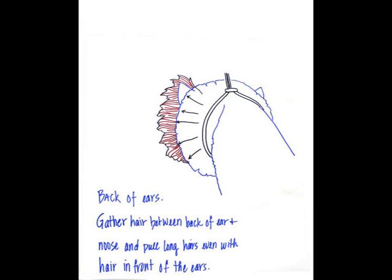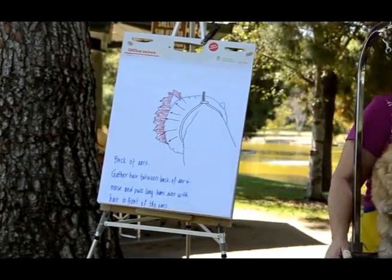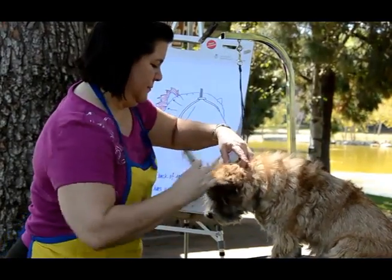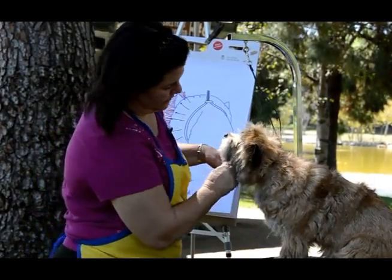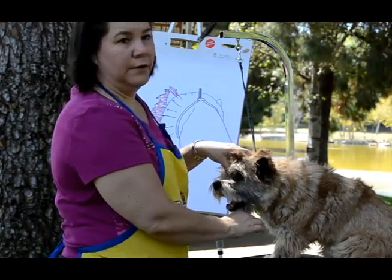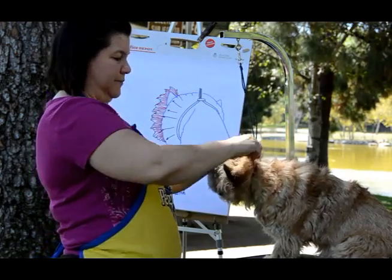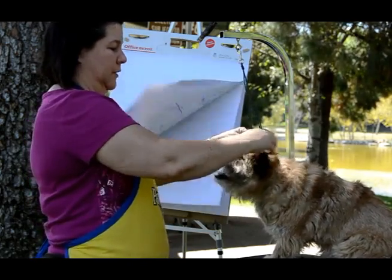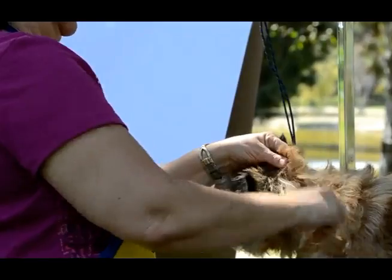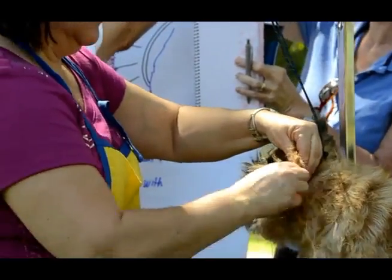Going to the back of the head now — combing all his hair forward. What I'm doing is grabbing all the hair from the occiput, which is the bone on the back of the head right here. If you feel your dog's head, you're going to feel a bump on the back of his skull — that's the occiput, and that's where you want your collar or grooming noose to go when you bring him in the ring.